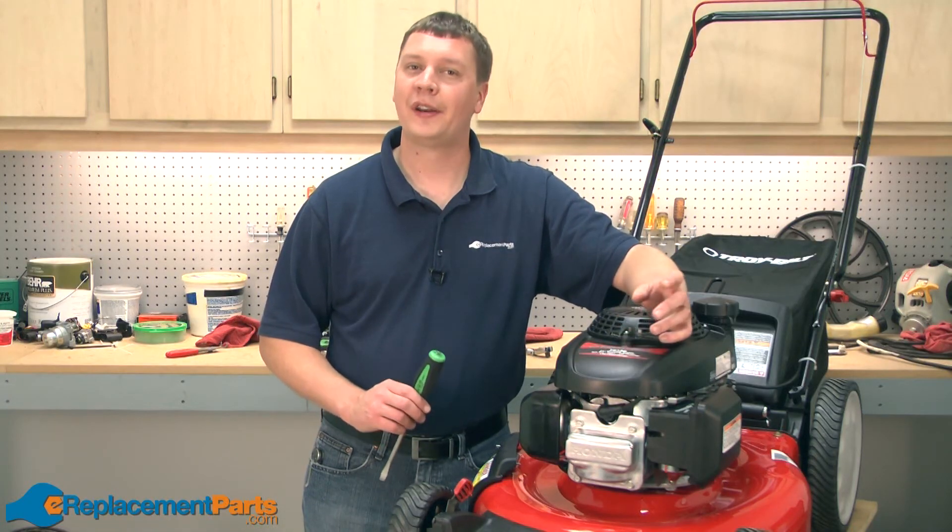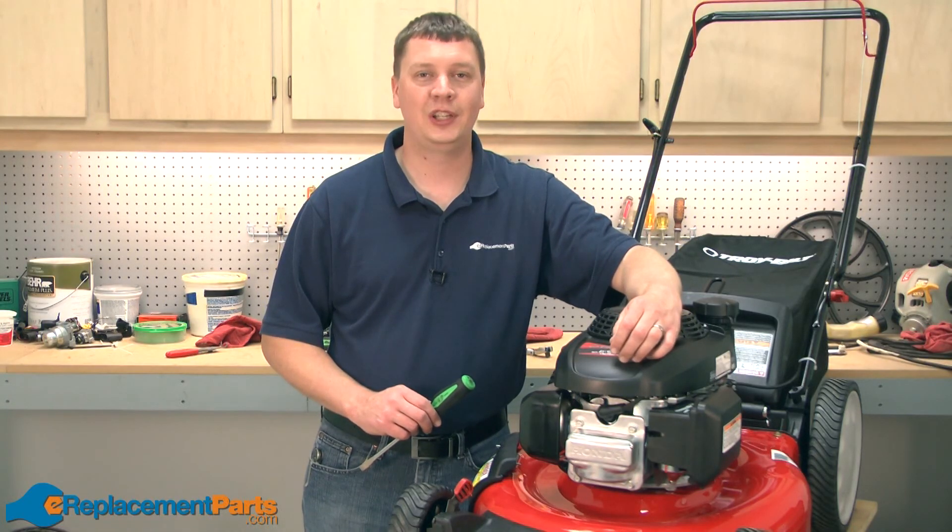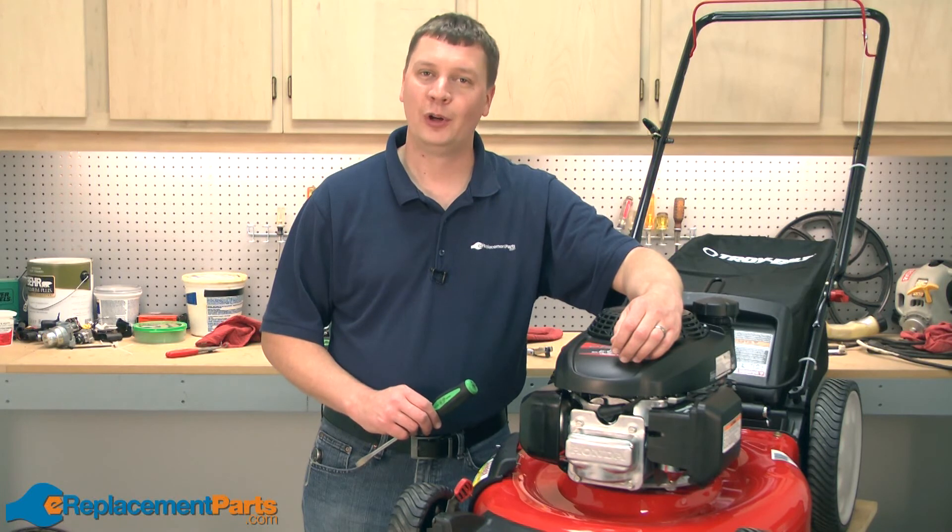Now you know how to replace the front height adjuster plate on your Troy-Bilt TB130 lawnmower. We hope you found this video helpful. Please feel free to leave a comment or ask us a question.